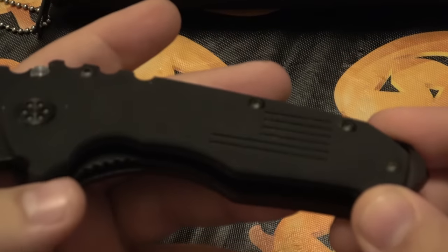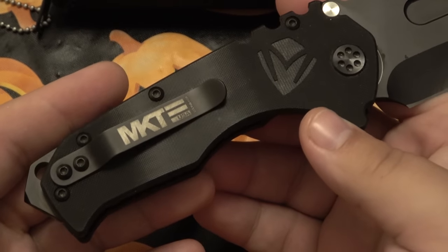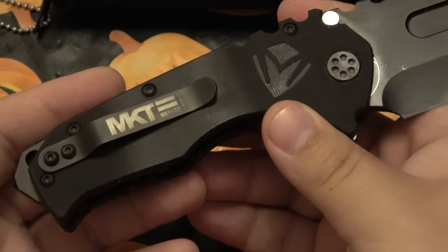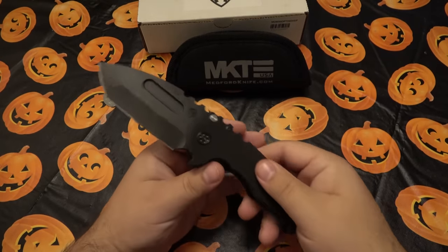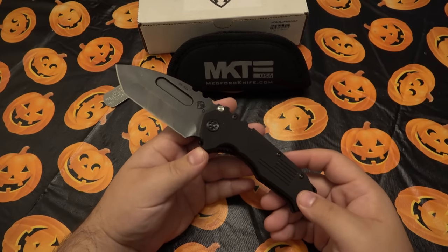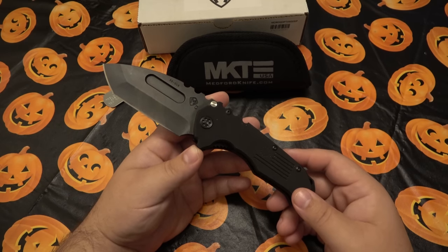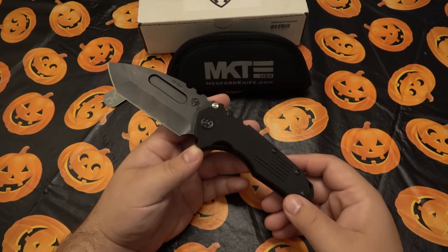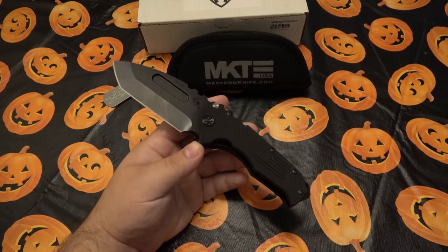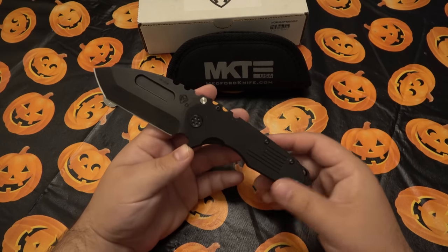I absolutely love the flag that's on the handle — let me zoom in — it's a nice touch. A lot of the people buying Medfords are all-American, USA all the way. That's a big part of this brand: an American maker proud to make American knives. If you're boycotting Chinese products but then say this is overpriced, you've got to pick a side — American knives are expensive to make.